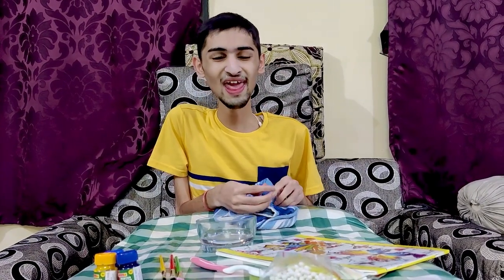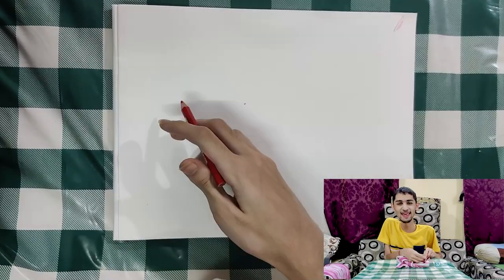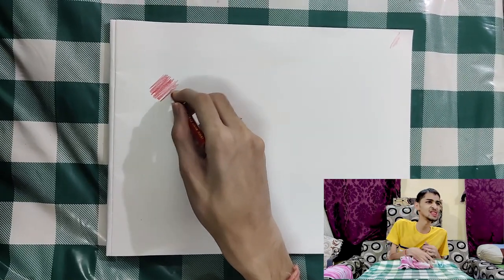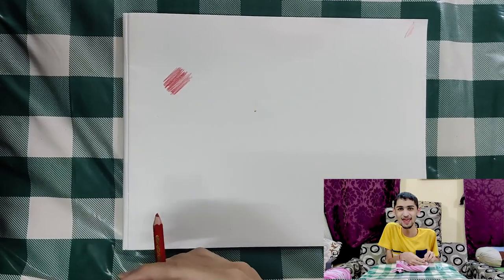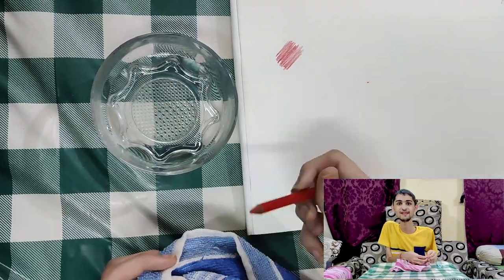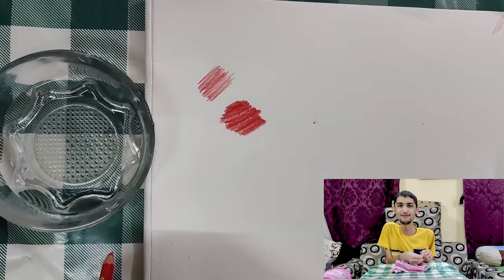Let's start the drawing. First of all, we are going to make a drawing. Here we are going to use a drawing. We brought a drawing in. Now I am going to make a drawing — you can see the difference.